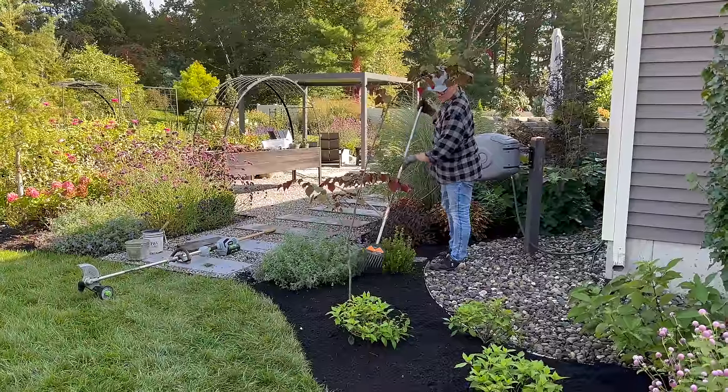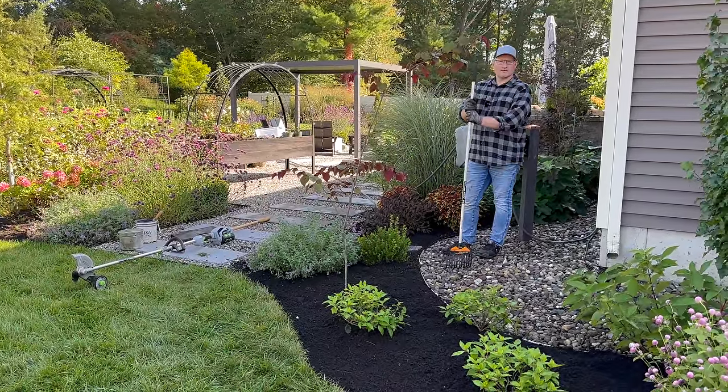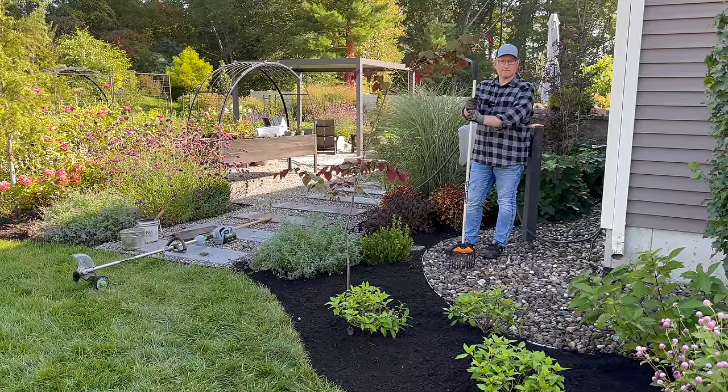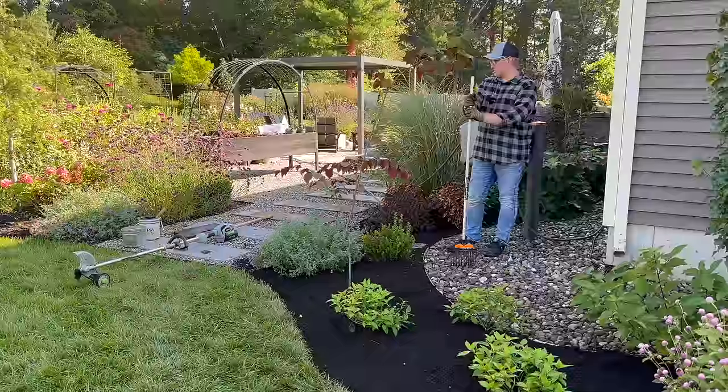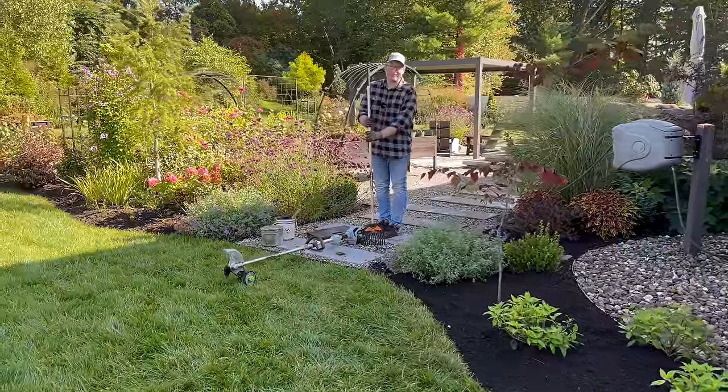So what I'm going to do now is water in these Puffer Fish, and then we're going to work on fixing the edges around the blue-point junipers that we planted at the end of our fences. We realized you cannot mow around them — and that's one of our rules.